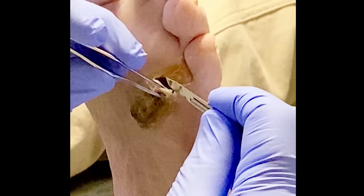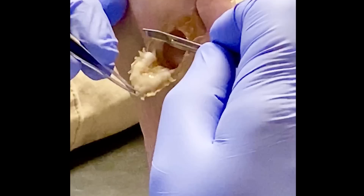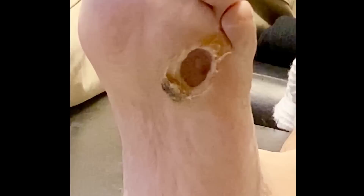I had a diabetic patient who came in with a wound or a pre-ulcerative wound. It was really a large callus that had undermining, and so here I am debriding this really thick callus tissue, and sure enough, we have a wound underneath here. This patient has a longstanding history of diabetic wounds with neuropathy, where he can't really feel the bottom of his feet.